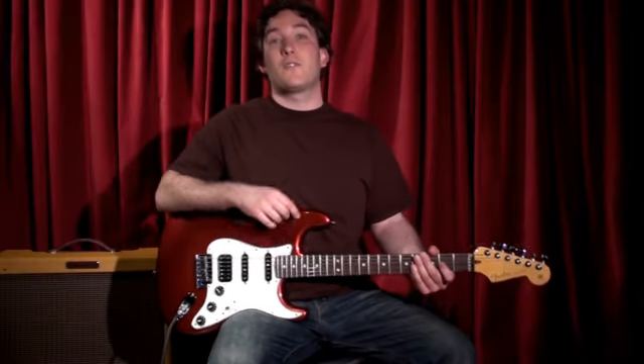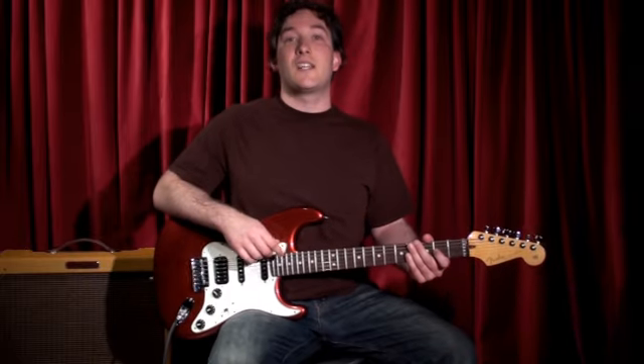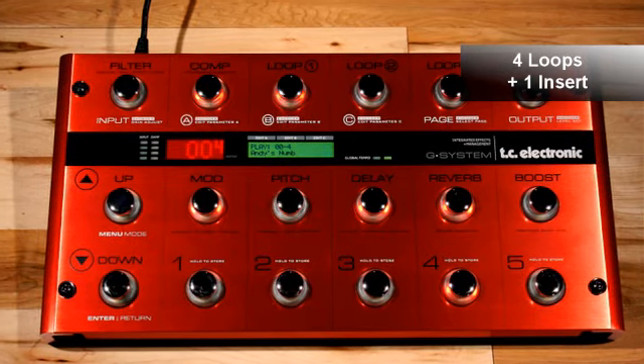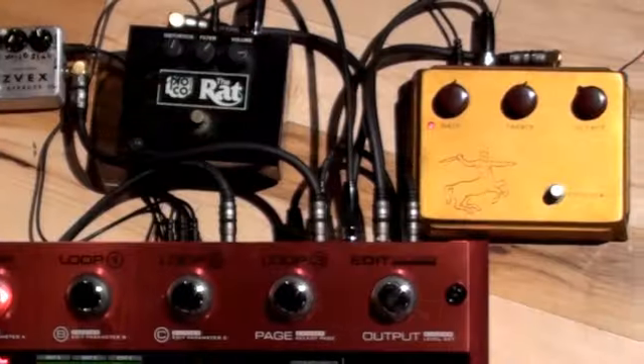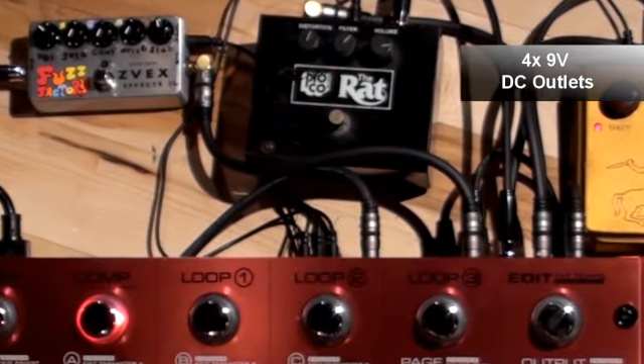Hey it's Andy with PGS and this is the first of many videos where we're going to start chipping away at all the features of the TC Electronic G System Limited. On the back of the G System are four individual foot switchable loops plus an insert where you can place a preamp or another effect pedal. This lets you mix your own stomp box collection with the myriad of effects on board the G System.